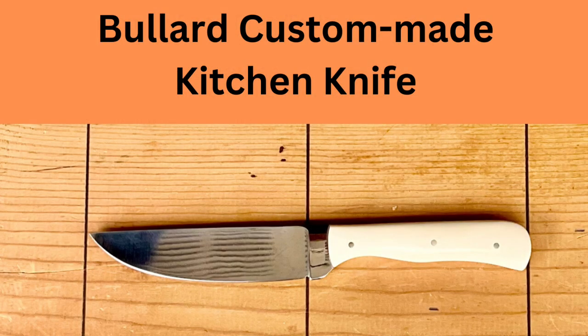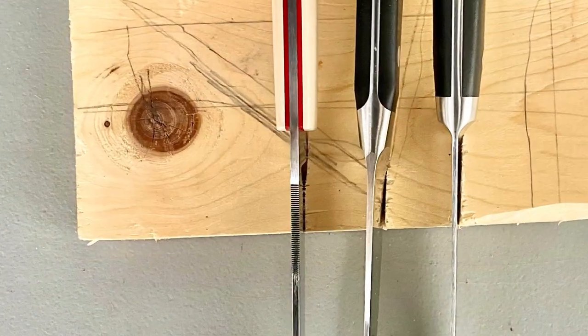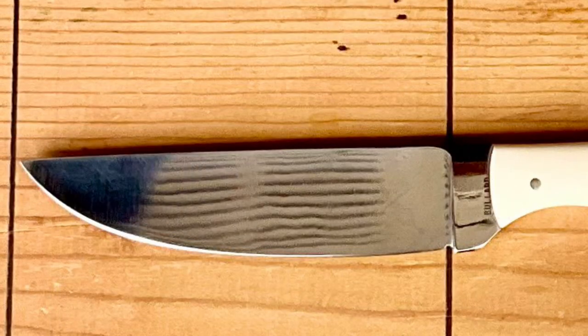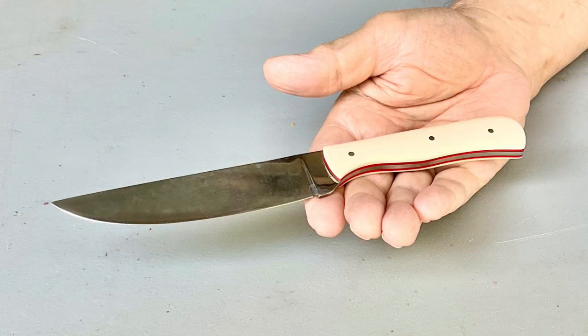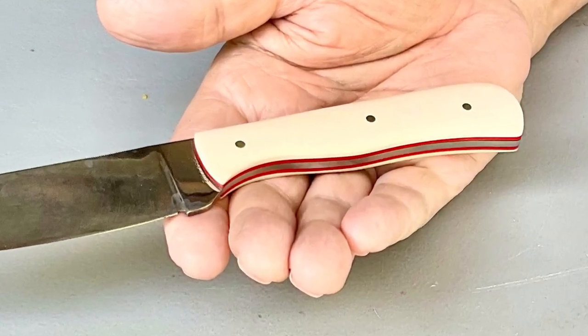This knife has a 5-inch straight back blade, a 2.8-millimeter thick spine near the handle, a 1.25-inch wide heel, and a full belly. Furthermore, it has a straight rather than serrated edge, a full flat grind, and it was made from 1084 carbon steel. The handle is 5 inches long and has a full tang design with extra holes to reduce weight. It is finished with red spacers and beautiful white micarta slabs.